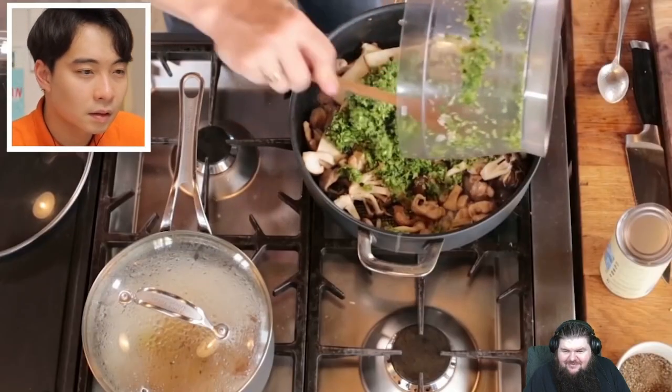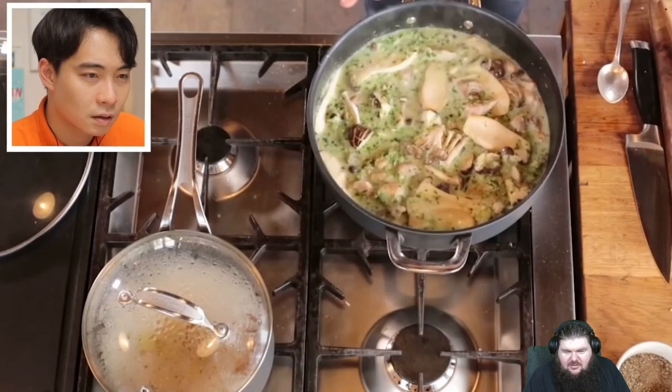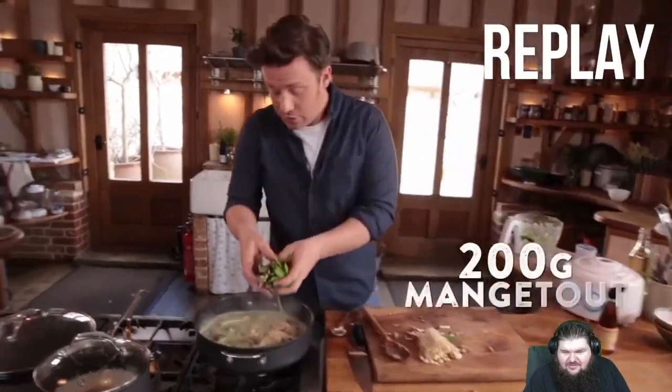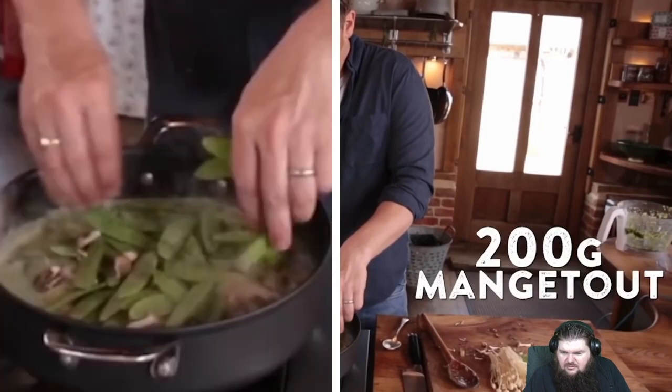Straight in with the coconut milk, and I'm using a coconut milk that's light. Give that a little shake. Uncle Roger looks like he wants to beat somebody. Now in with the mangetout. You put in so much. Remember — three chili, three. And 200 grams of the worst vegetable ever, mangetout. If vegetable tastes like sad, mangetout tastes like terror.